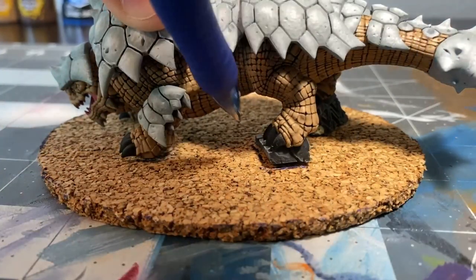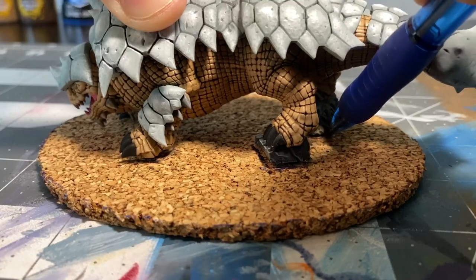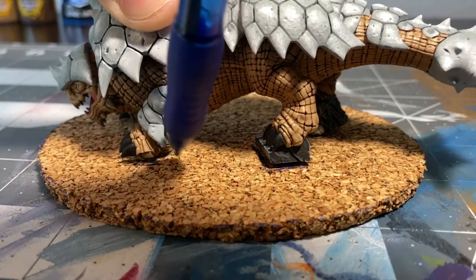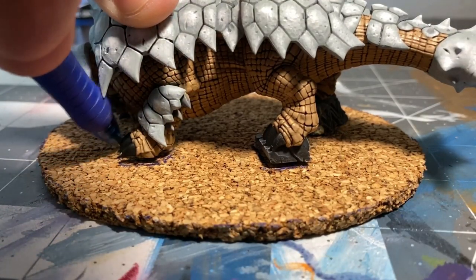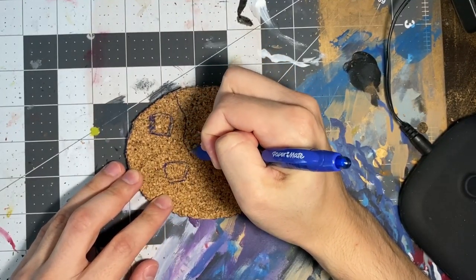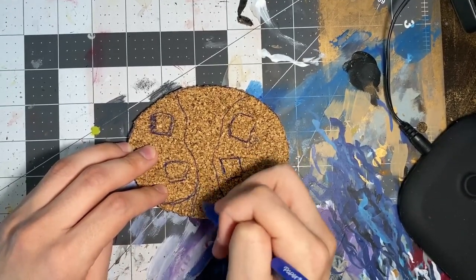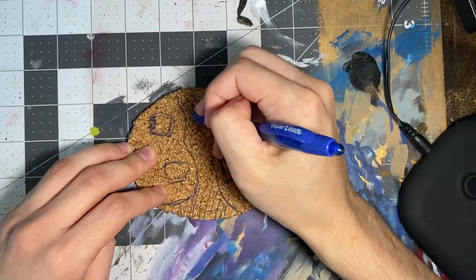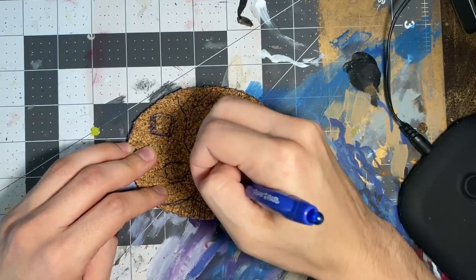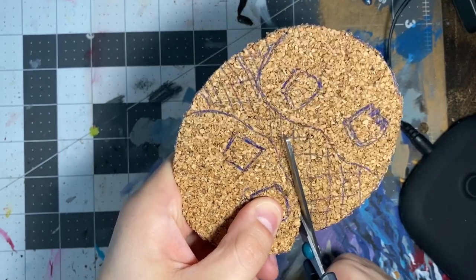After that, place the model on the corkboard you just cut and trace any areas of that model that touch it. This next step is where you let your creativity flow — think of a really cool path for your lava and sketch it onto the corkboard. I like to either color this area in or put little dashes so I don't forget what's what once I cut. Now mark both the base and the cork so you can line everything up correctly once you glue things down. Cut out the path for your lava and glue the cork to the base.